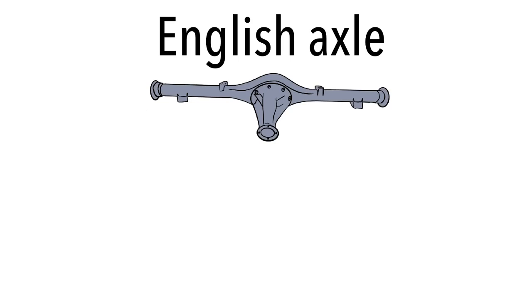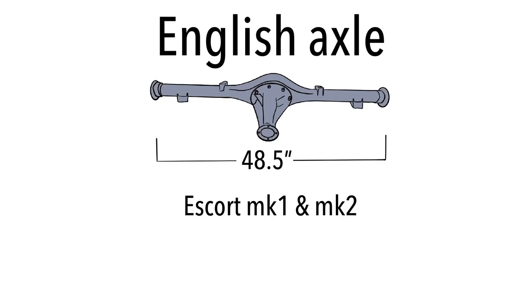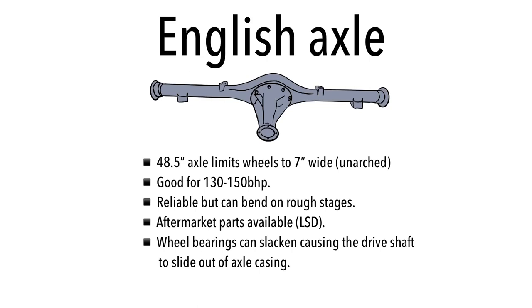If you've got a UK spec axle or you've sourced one, the most common axle you're going to come across — or probably have in your car — is an English axle. This measures 48.5 inches and came on the Escort Mark One and Mark Two. This is for an unarched Escort, as standard they came unarched. The 48.5 inch axle limits its wheels to around seven inches wide. The axle is good for around 130 to 150 horsepower, and is reliable but can bend on rough stages.